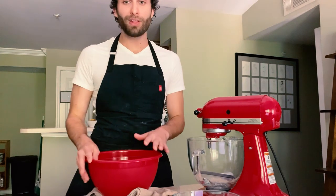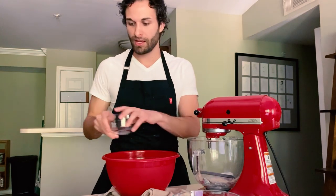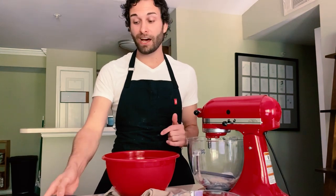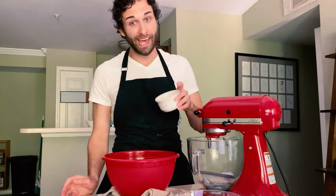In a bowl, I'm going to combine one and a third cups of granulated sugar, one stick of melted butter, and one egg.